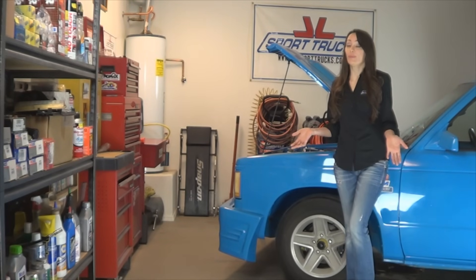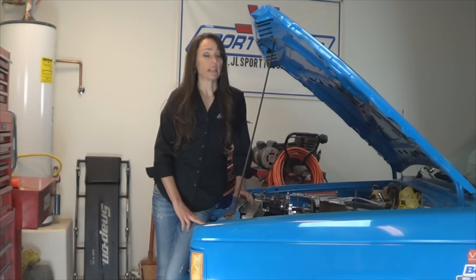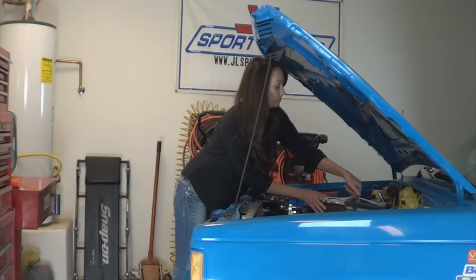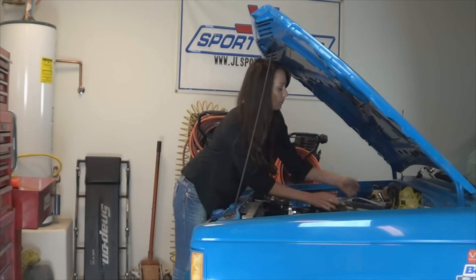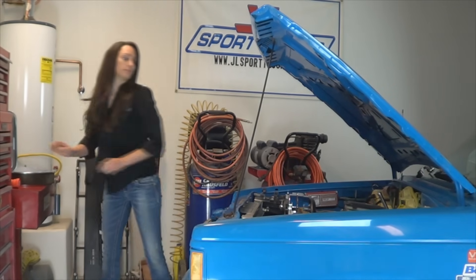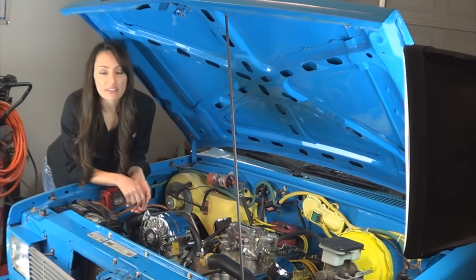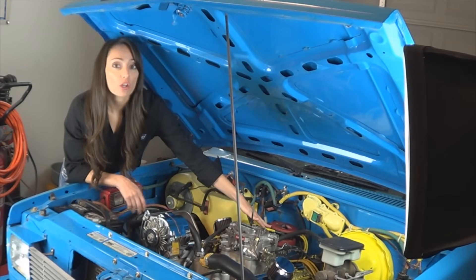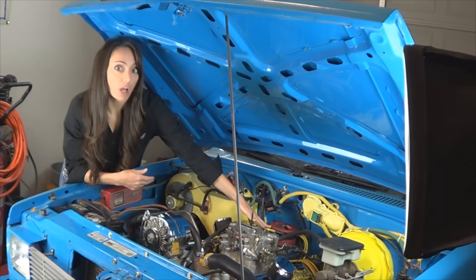Hello, in today's video I'm going to show you how to find Top Dead Center, TDC. In the event you remove your spark plug wires or your distributor and you don't know where they go. To make this video more realistic, I'm going to remove all the spark plug wires without marking them, so I'll actually have to find Top Dead Center.